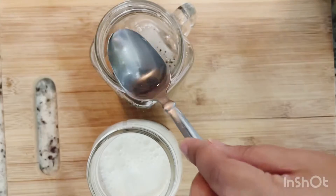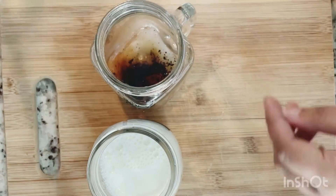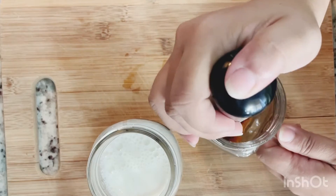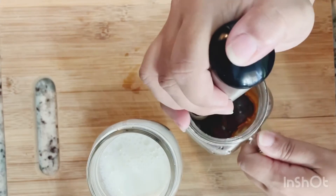Now let's start making the coffee. I'm going to add sugar, water, and coffee in a glass mug and I'm going to whip and whisk it away with the help of the frother.